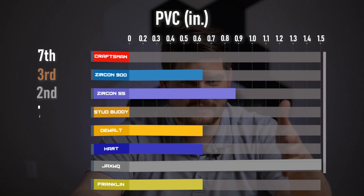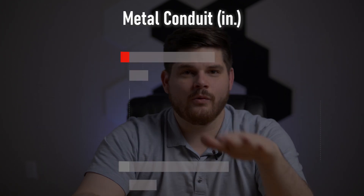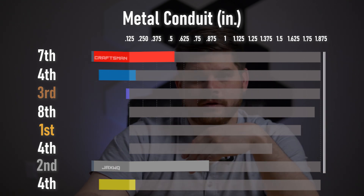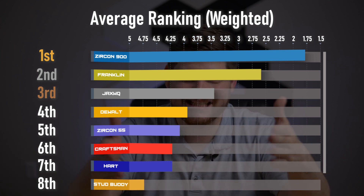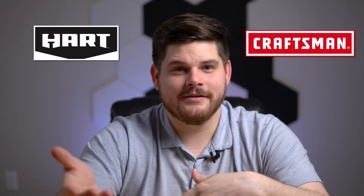All stud finders detected the metal stud at 1.25 inches. For PVC, the JAX WQ was very impressive detecting it at 1.5 inches. The DeWalt was quite impressive detecting metal conduit all the way up to 1.875 inches away. For the water-filled copper pipe, the HD55 detected it all the way up to 2.125 inches away. For the final rankings, after applying the weighted percentages, the Circon HD900 takes the crown, followed by the Franklin Pro Sensor. These sensors are just hard to beat in both features and ease of use. But if you're looking for a more budget-friendly solution, you can't go wrong with either the Craftsman or the Hart — although not packed with features, they're more than good enough to do the job.